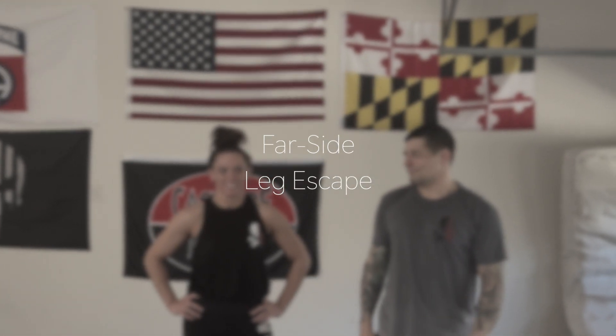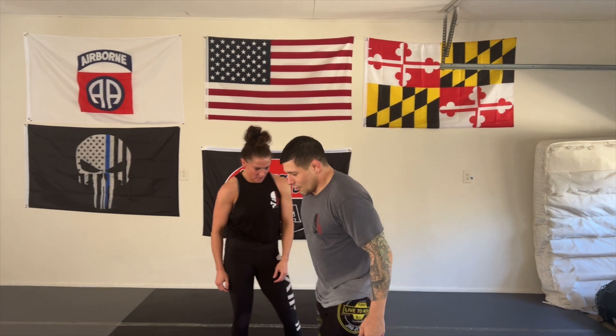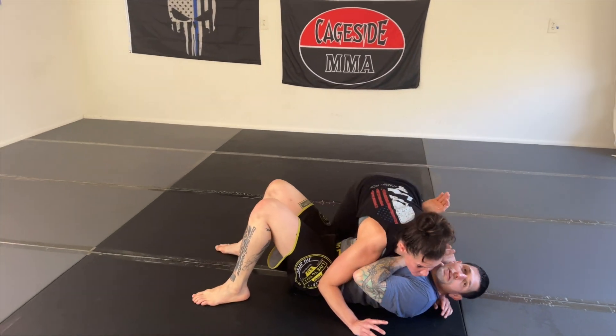Hey, what's going on you guys. Apparently it's the Easter episode of Technique Tuesday. Mike Pagano, Pagano BJJ. Alright, so today we're gonna go over a far side leg escape pretty much for one side slides.